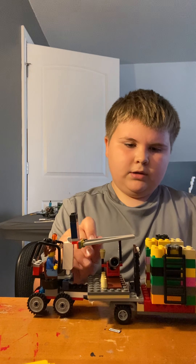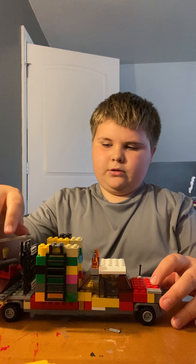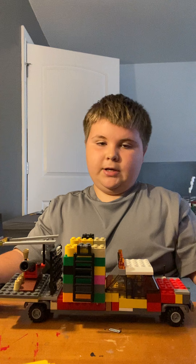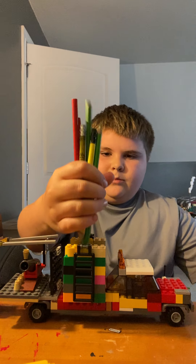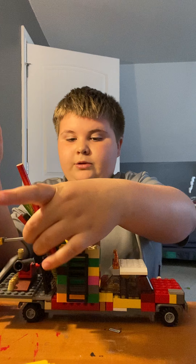You can just slide it on there, and now you've got your truck and your forklift. I got inspiration from seeing forklifts on the back of trucks. This truck is really made just to carry my pencils since I really like art.